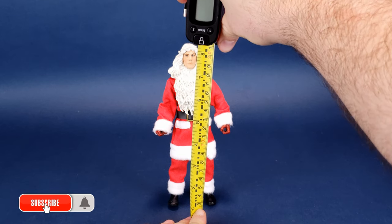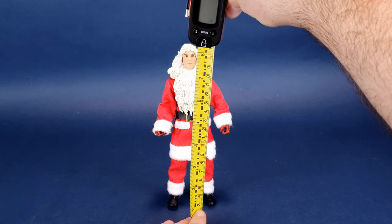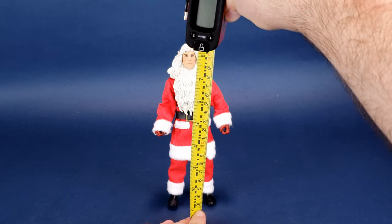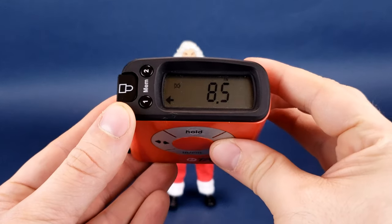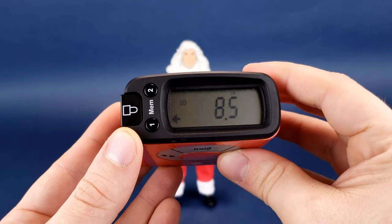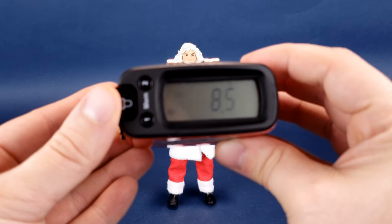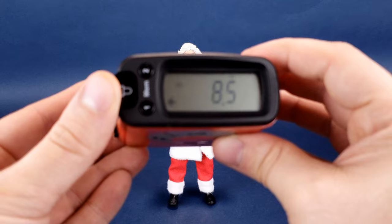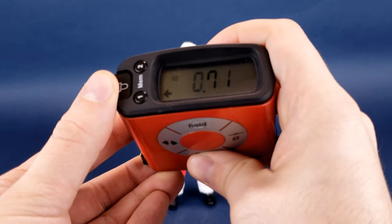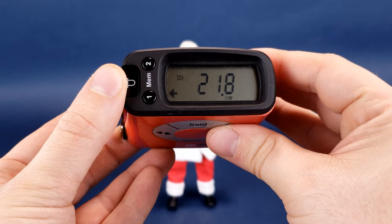Before we get a closer look at Billy Chapman — we've already had a look at this guy on this channel before — the first thing we're going to want to do is figure out how tall the figure actually stands. Because he's using the same retro cloth body underneath the Santa Claus outfit, he's the exact same height as most retro cloth figures, though slightly taller because of the styling of his hair. Billy Chapman stands 8.5 inches in height, or 21.8 centimeters tall.